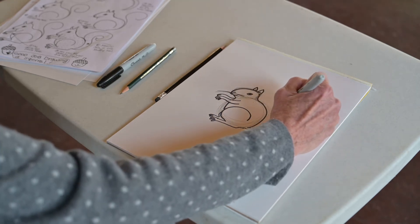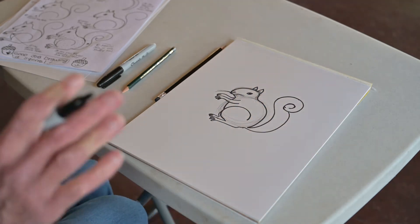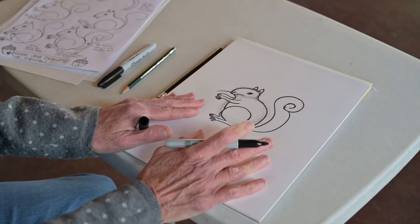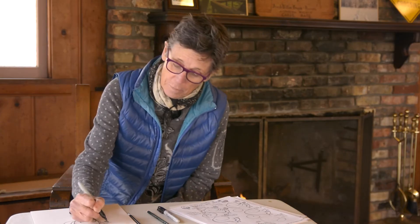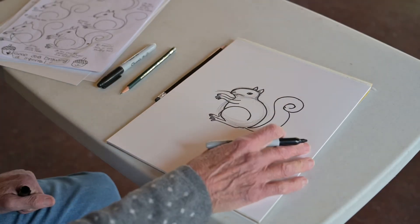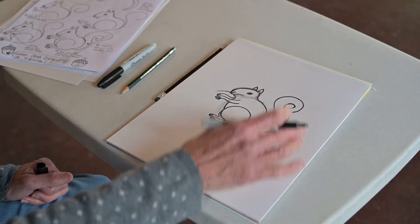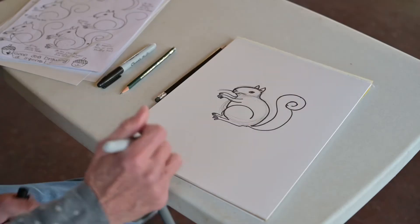Now comes the fun part — the tail. Love drawing squirrel tails. They're puffy. I am covering a gray squirrel here, but you could also color it in red and make it a little bit smaller, and it could be a red squirrel, too. I didn't draw a flying squirrel, but if you look online at some of the resources for drawing and nature drawing, you can see flying squirrels there. So here's a squirrel.